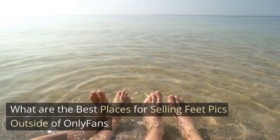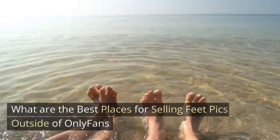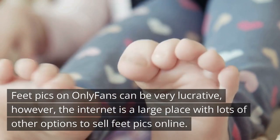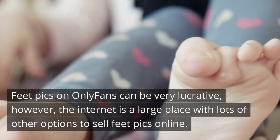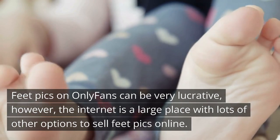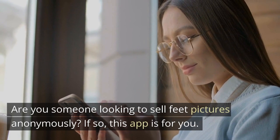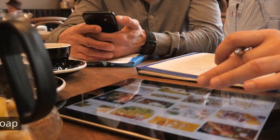What are the best places for selling feet pics outside of OnlyFans? Feet pics on OnlyFans can be very lucrative, however the internet has lots of other options to sell feet pics online. Whisper: if you are looking to sell feet pictures anonymously, this app is for you. Folk: there is a large community on Folk, which means a large potential audience that you can benefit from.